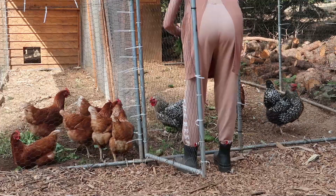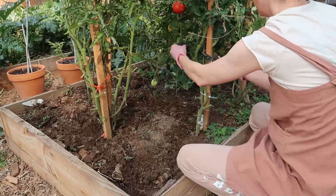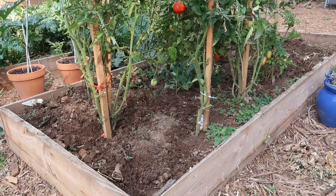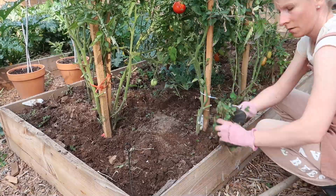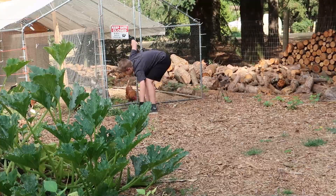As with everything that grows in the garden, it doesn't go to waste because the chickens can eat it. That's a very nice feeling, that we can feed them from the garden. Next year I'm planning to grow more food for them so we don't have to buy as much.